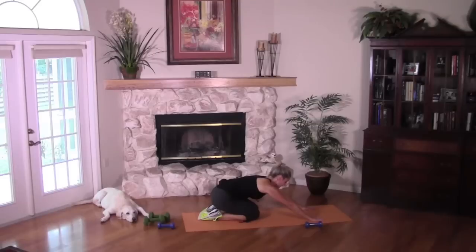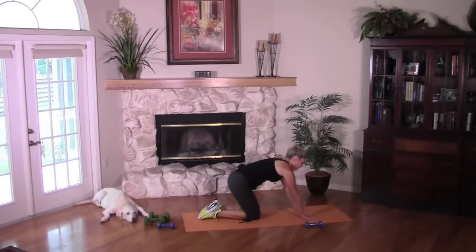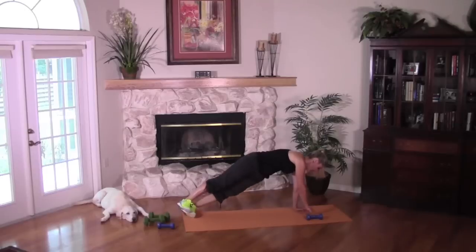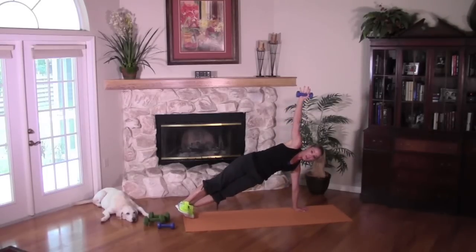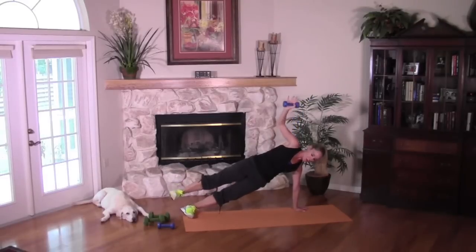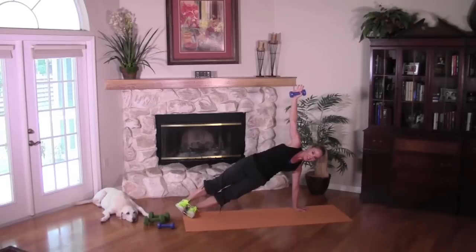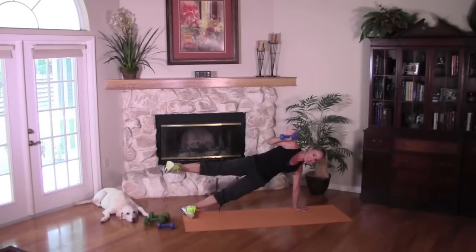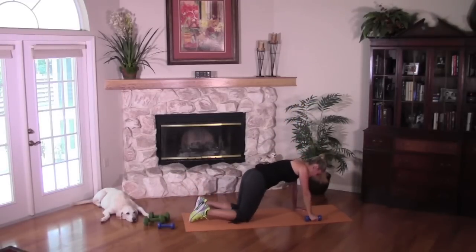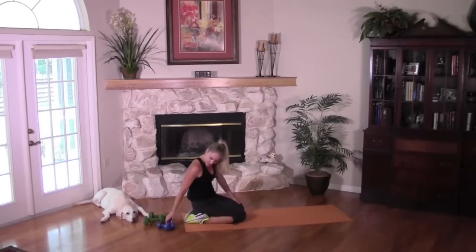Quick little breather and we're going to set up for that full plank again. Up on the hands — or if you need to, stay on your elbows. Extend the legs back, keep that weight close. Turn the feet, pick up that dumbbell, stack the body. If you know you're going to need to bend that bottom knee, go ahead and do that now. Get ready — with control. Eight, push. Seven. Six, five, four, three, two more, last one. We did it!